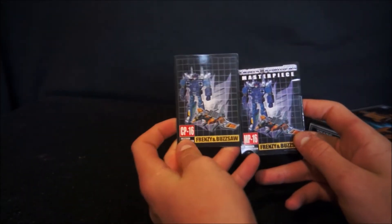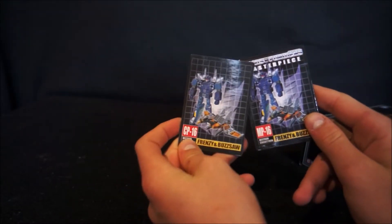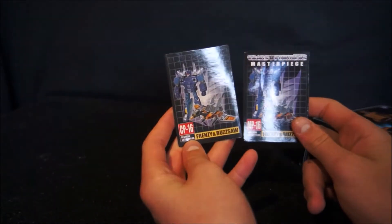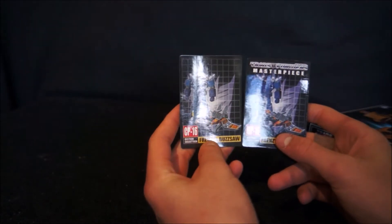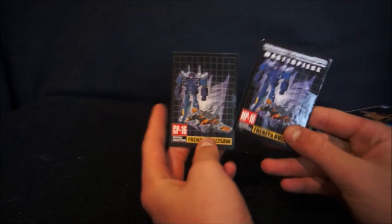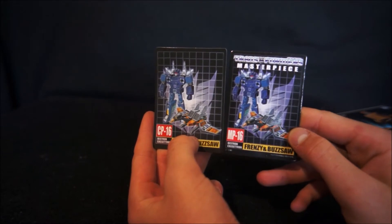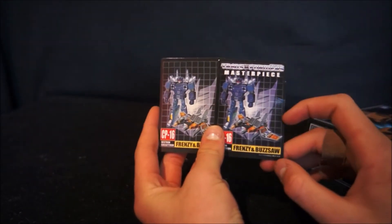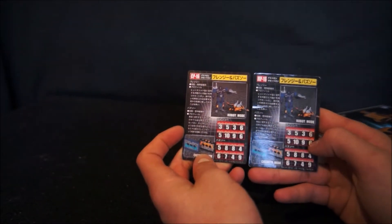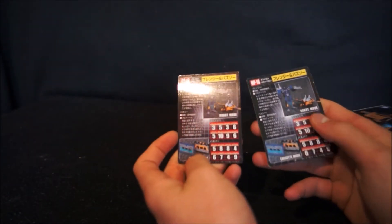Now we go to the cards. This is the KO and this is the original. The KO is missing the Transformers logo — that's a copyright issue. It says CP16, while the original says MP16. The pictures don't look too different, but the KO has a bit less colouring, especially on Buzzsaw. On the back there are probably some subtle differences in the writing.